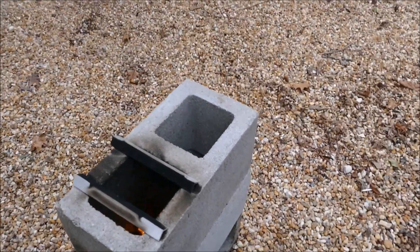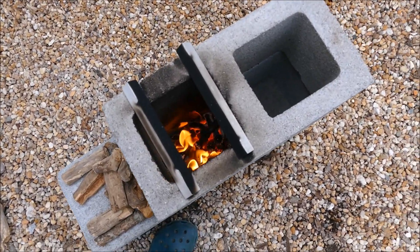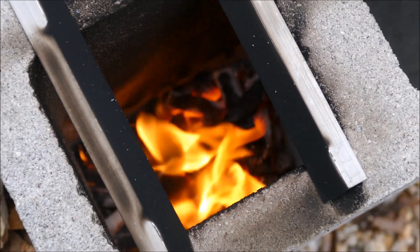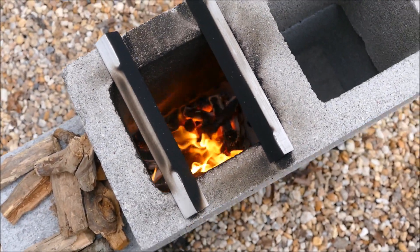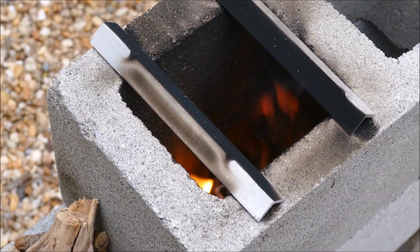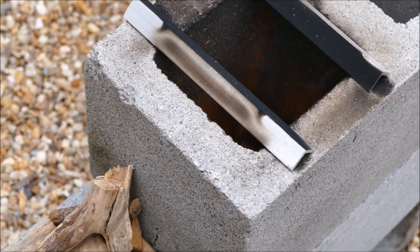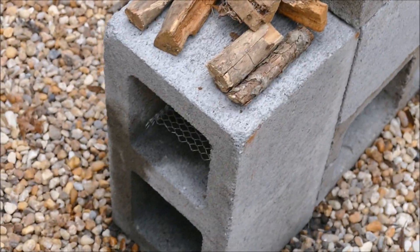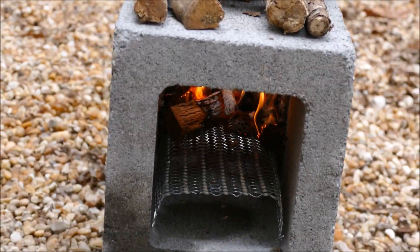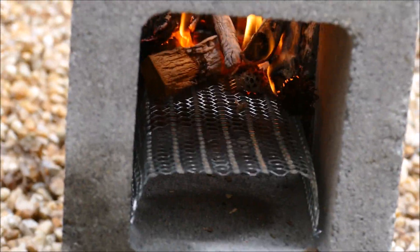The soup is about done now. You can see inside the fire inside the chimney. You can also see the soot build up on those little aluminum angle pieces — any wood fire is going to have soot, so you just have to prepare for that and choose your pots accordingly, ones you don't mind getting black. This is a nice emergency rocket stove.